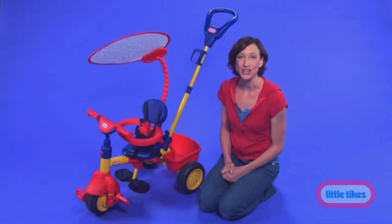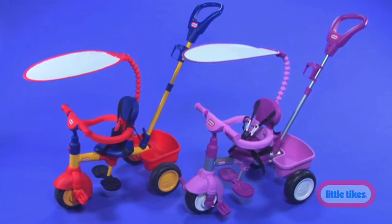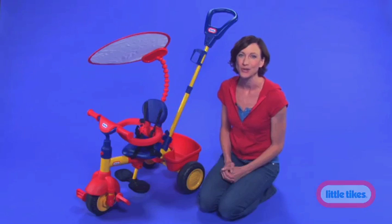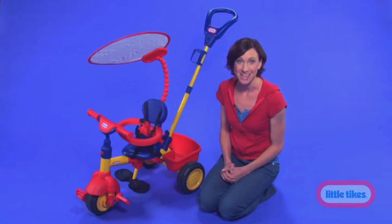Do your little ones need a trike that they can learn and grow with? The Little Tykes 3-in-1 trike is perfect for tots as young as one year old who are ready to be like the big kids. With three different stages, it's easy for them to graduate to the next level.